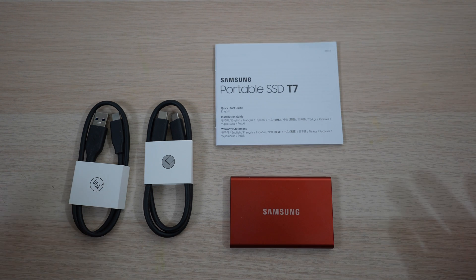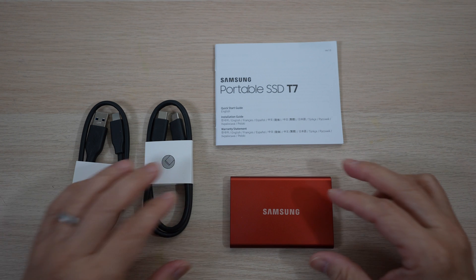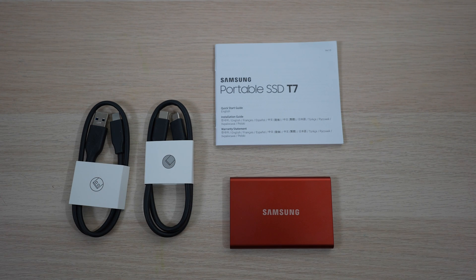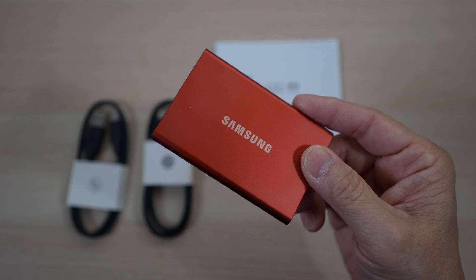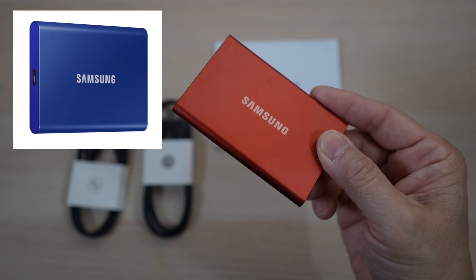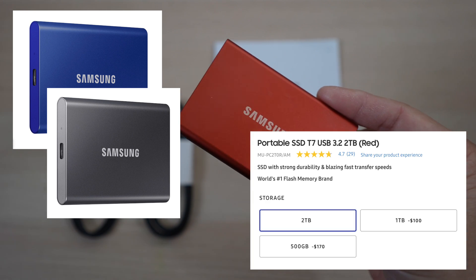That's why these Samsung SSD drives have been my favorite laptop accessories for years. These drives are small and portable, fast enough to edit directly on, and much cheaper than the ones built into the laptop. Here I have the 2TB version in metallic red — I love how this red pops. The T7 also comes in blue and gray, and smaller 512GB and 1TB sizes.